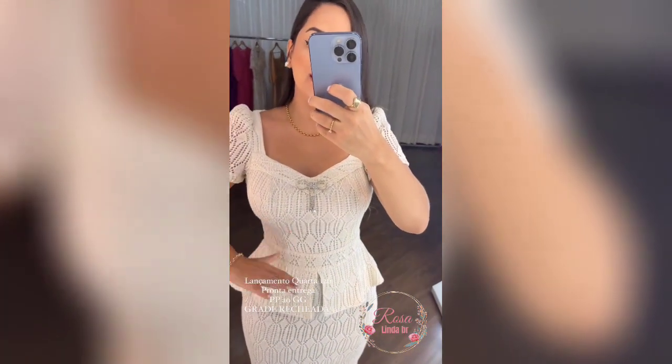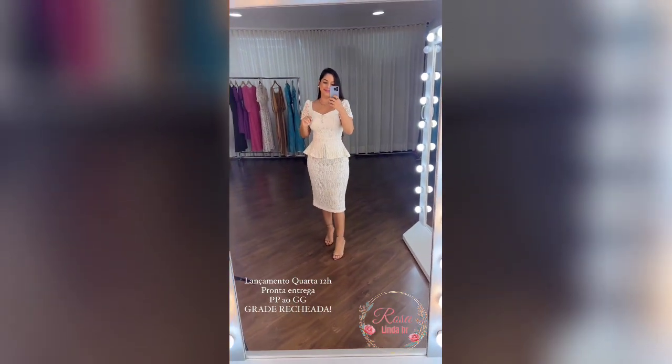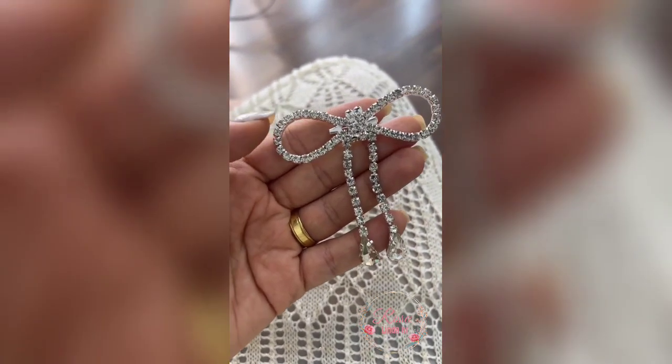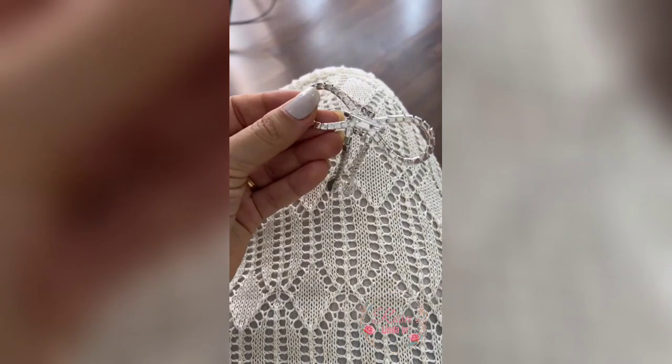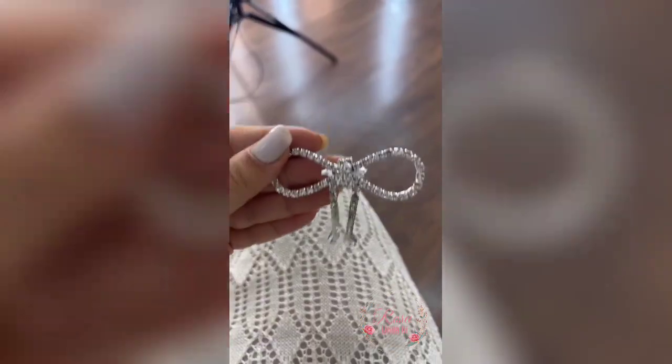Do PP ao GG. Grade mega recheada para vocês, tá bom? Pronta entrega. A gente tá aqui babando nessa joia de broche. Esse broche com uma camisa fica lindo. Olha como é atrás — todo de metal. E casa, né? Olha como que casa. Lindo demais. Levou o vestido, ganhou o broche.